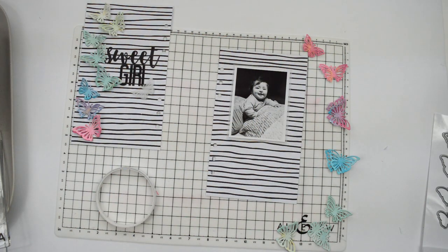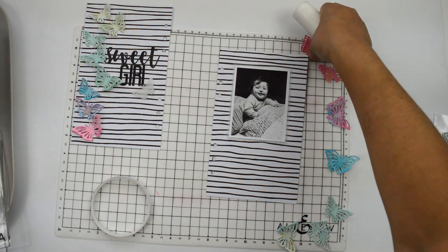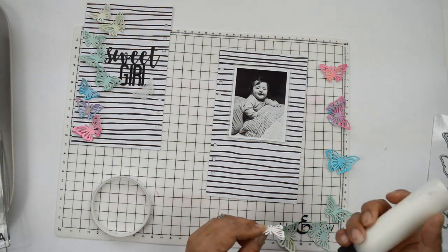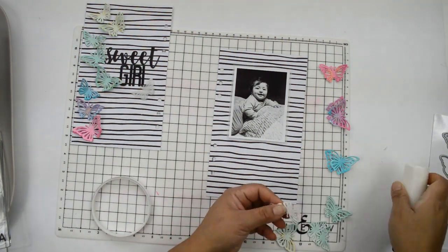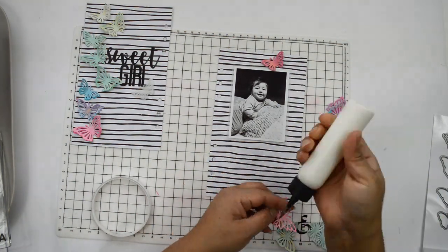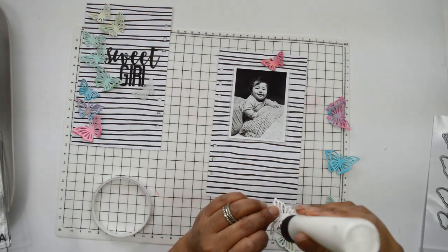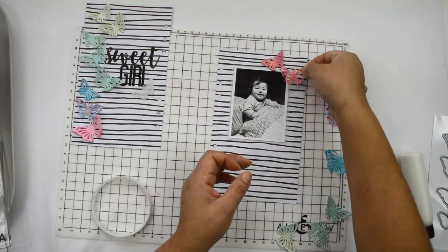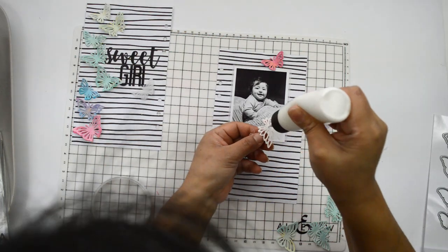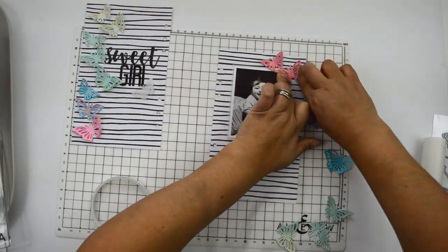I go ahead and create the butterfly column on the right-hand side of the layout, again gluing two butterflies together before placing them. Some butterflies have glue only in the middle of the bottom die cut to attach it to the paper, while others are fully glued so the bottom butterfly sits flat on the page and only the wings of the top butterfly are folded up.